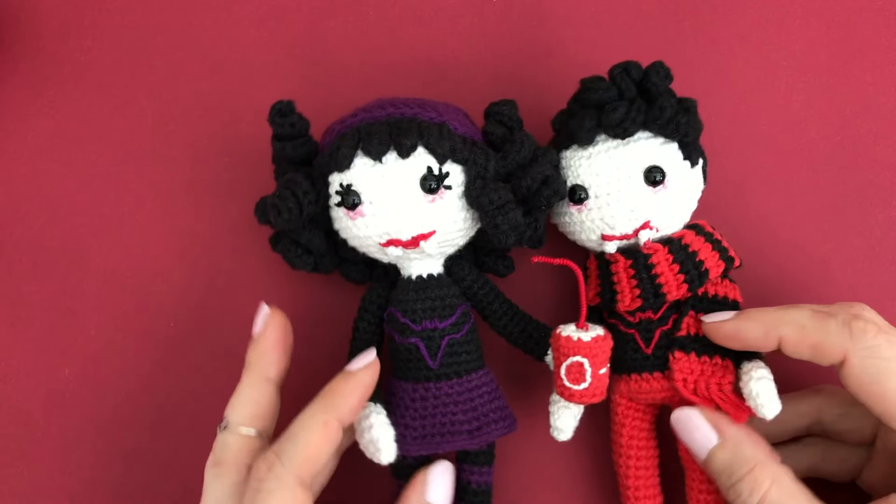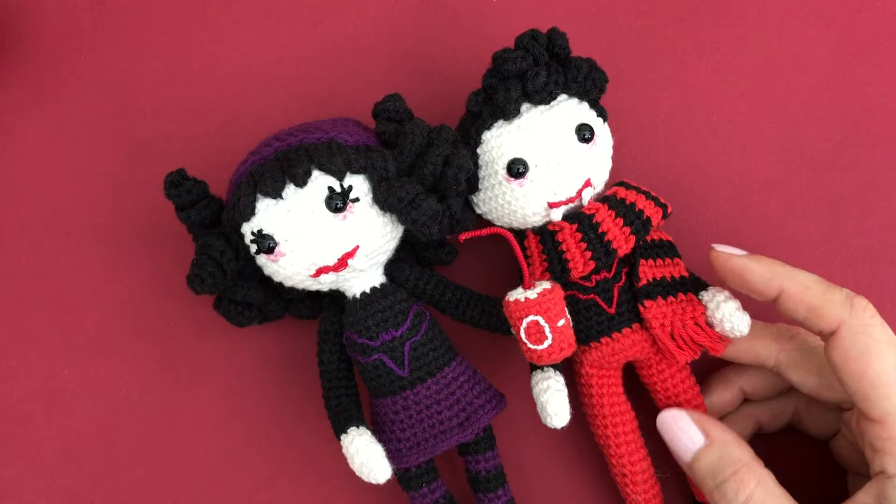These are two patterns I have in my Etsy shop, so I'll link to those below if you want to find out more about them.